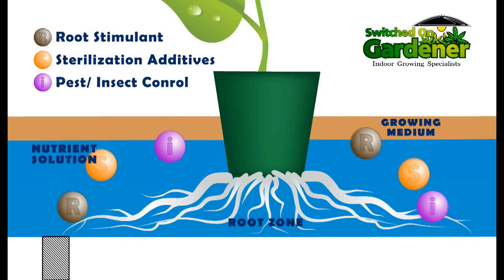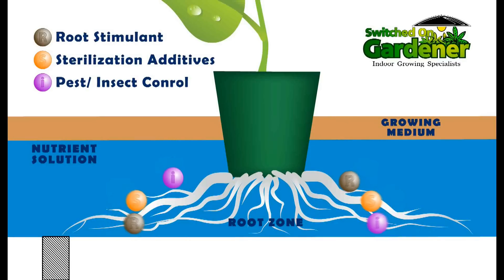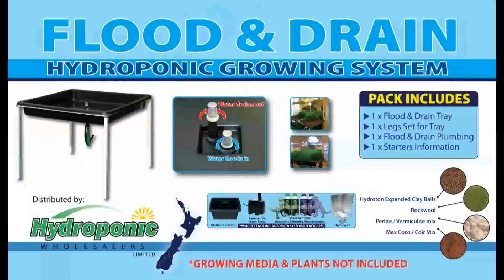This system's flooding action also helps shift stale air from around the root zone and can minimize the impact of salt build-up, while providing stable pH and CF values around the roots.